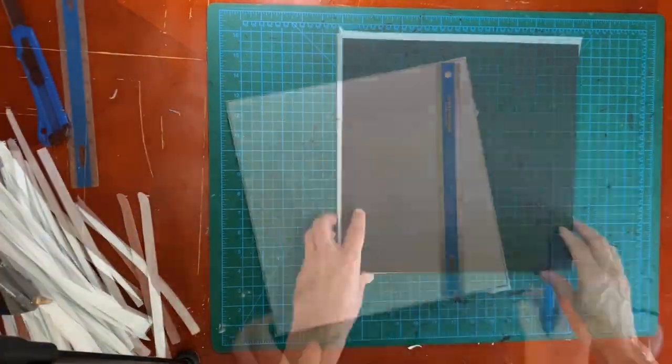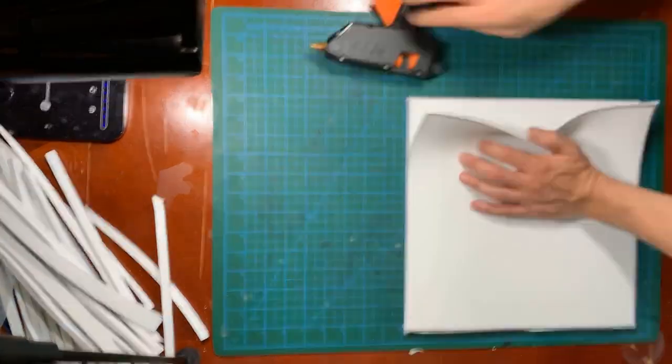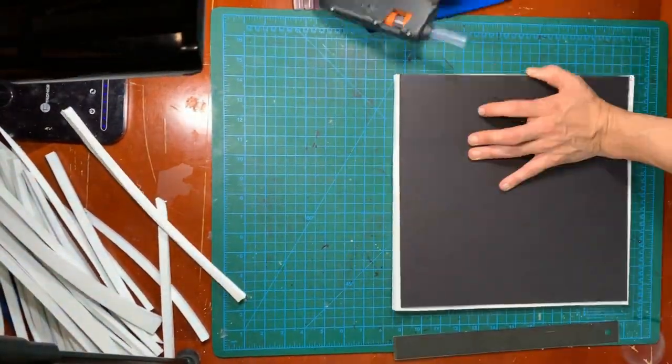That's enough for a four-foot by four-foot playing space. With all of the squares of foam cut out, I used a glue gun to attach them all to the chipboard.